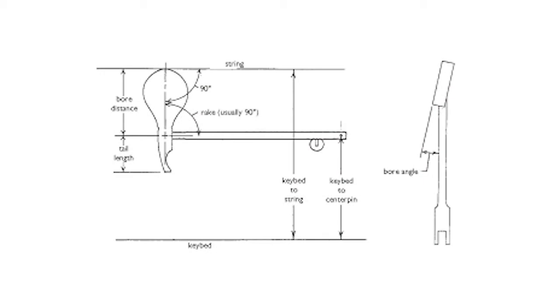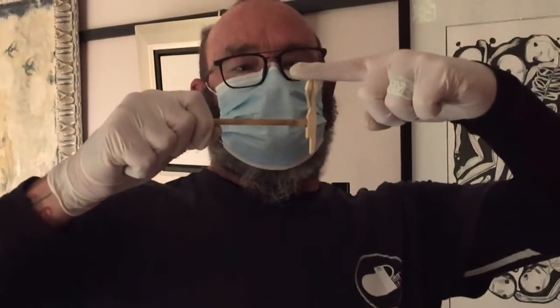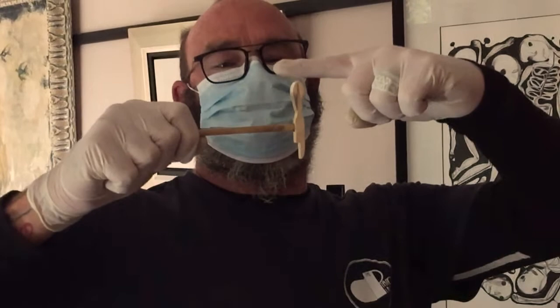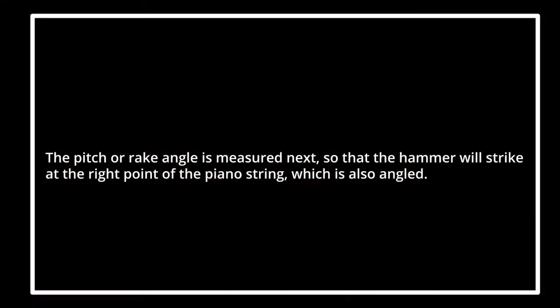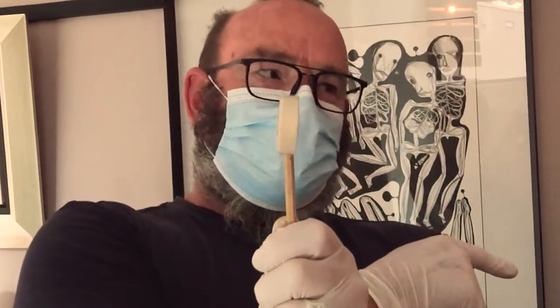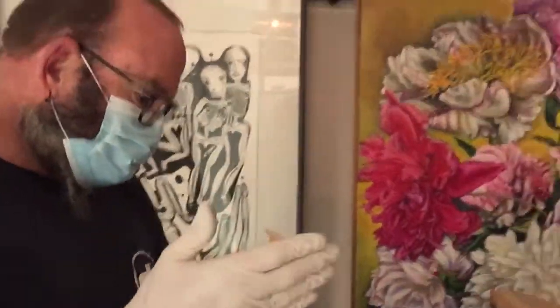You wonder why the bore length is so important — because this hammer when it strikes, according to the manufacturer, should strike at 90 degrees to the string. Once it's reshaped and you've lost one or two millimeters, it means the hammer moves more and you end up striking at an angle. So they've got to take into account that we are putting in an extra three millimeters onto the hammer.